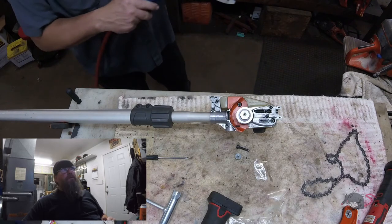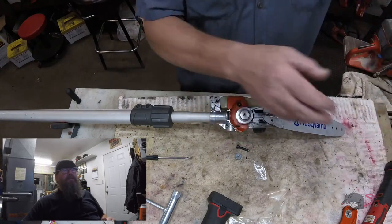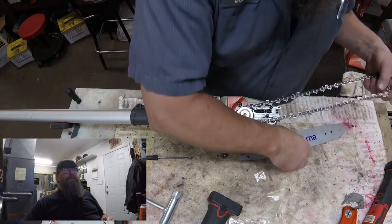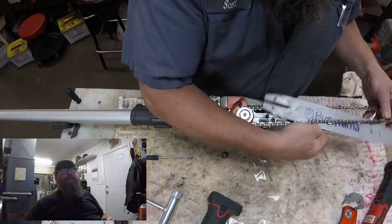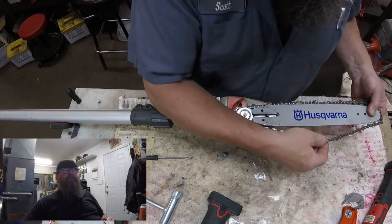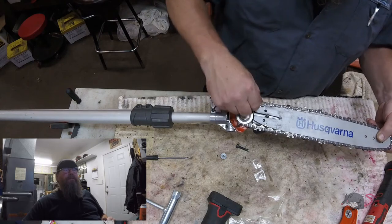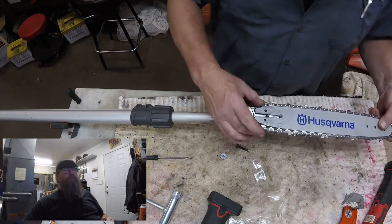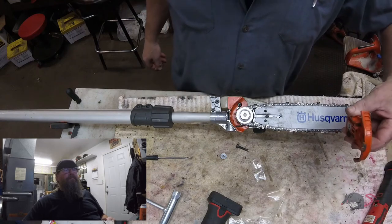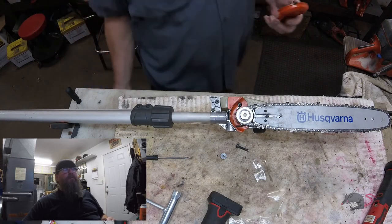I don't know if anyone else considers this standard procedure to clean things up decent, or if just slapping it back together is appropriate, but again, if you're paying for professional work, you might as well clean it up for the customer. At least if you screw something up, you can say, hey, at least it was clean. More grunge — make it go away. Don't blow that little rubber piece out of there.